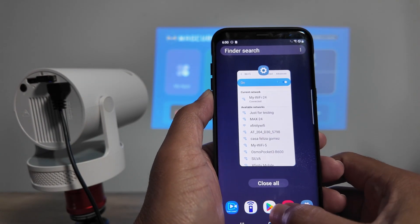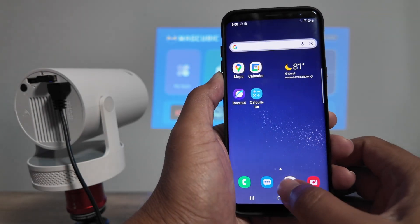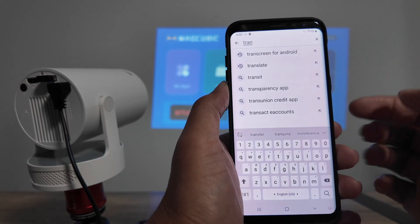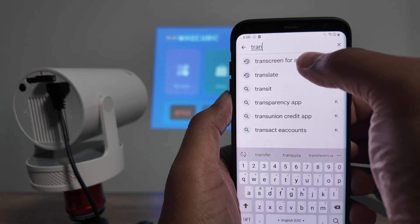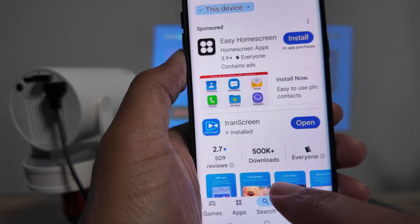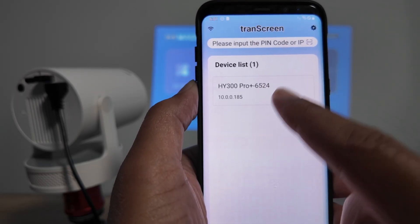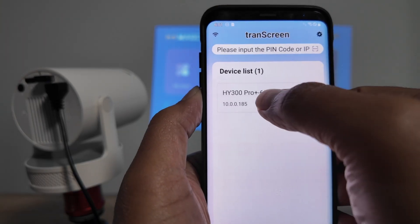Then come here to the Play Store and look for this app. Search for Trans Screen for Android — you'll see the blue icon here. Make sure you get the correct one. I already have it installed so I'll open it, and you can see it already lists my projector and its IP address because it's using Wi-Fi to connect.